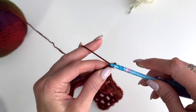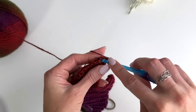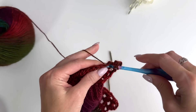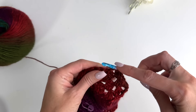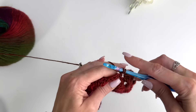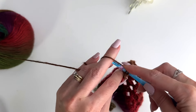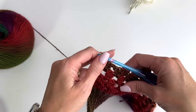Now we're on to row four. Chain three and turn, and we're going to be adding our first cluster right here. We'll work two double crochets, chain one, and then work cluster, chain one in each chain one space across. We'll gradually be increasing the sleeve. When you get all the way across, we're going to be ending with a cluster in that last chain one space.